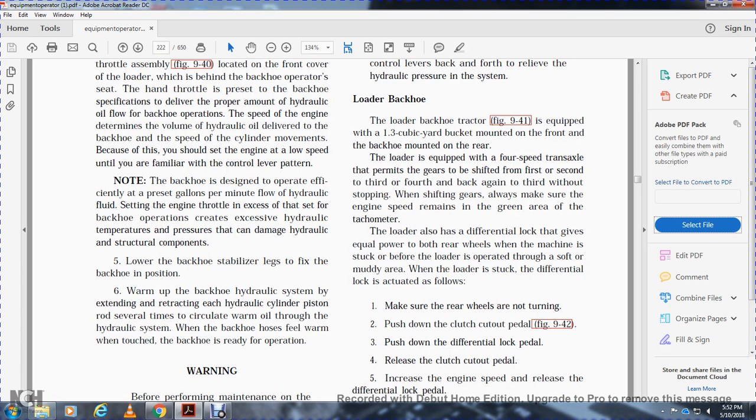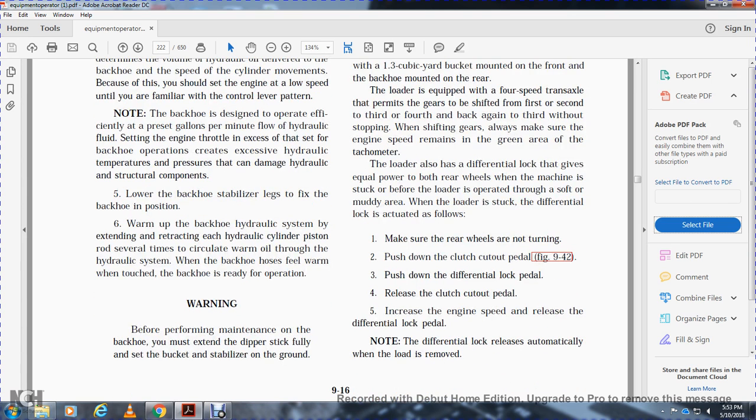The loader backhoe tractor is equipped with a 1.3 cubic yard bucket mounted on the front and a backhoe mounted on the rear. The loader has a 4-speed transmission with the ability to shift between 1st, 2nd, 3rd, and 4th gears without stopping; always keep engine speed in the green area of the tachometer when shifting. The loader also has a differential lock that gives equal power to both rear wheels when stuck or before operating through soft, muddy areas. To actuate the differential lock when stuck: make sure rear wheels are not turning, push down the clutch cut-out pedal, push down the differential lock pedal, release the clutch cut-out pedal, increase engine speed, then release the differential lock pedal. The differential lock releases automatically when the load is removed.